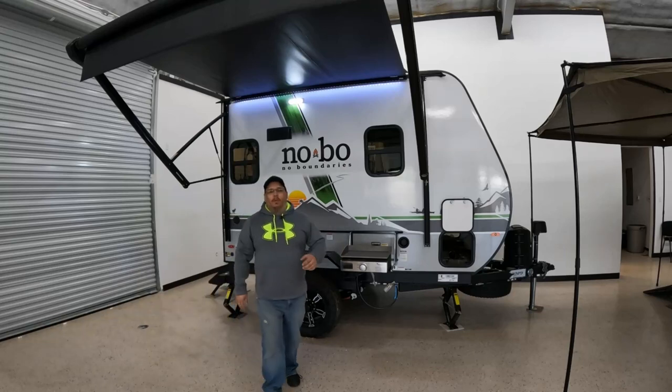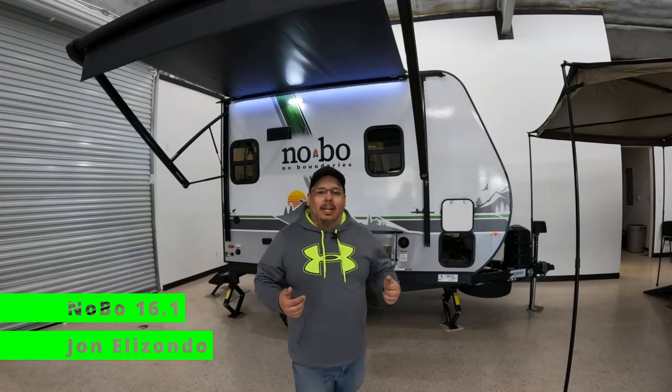What's going on guys? Welcome back to Uber Adventures. I'm John and today we are taking a look at the Nobo 16.1 by No Boundaries. It's light, it's large, and it has everything that you possibly could need to go camping. Let's take a look at it.